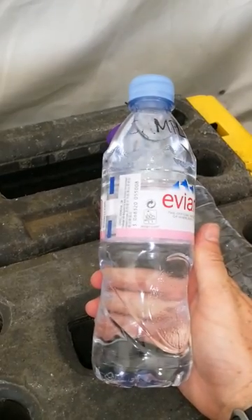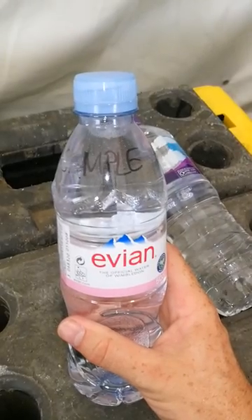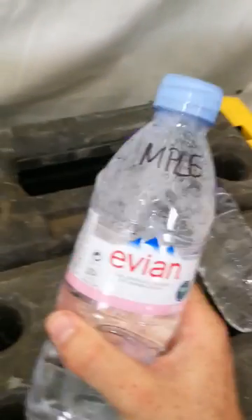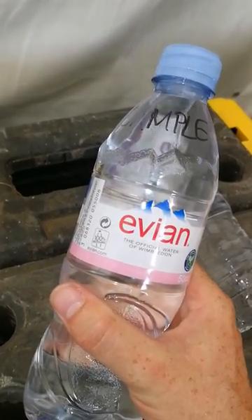So if you're not sure, either give it a tap to be able to see those bubbles, or a little shake to get the same result. You'll be able to catch them trying to sneak alcohol into your event or venue.